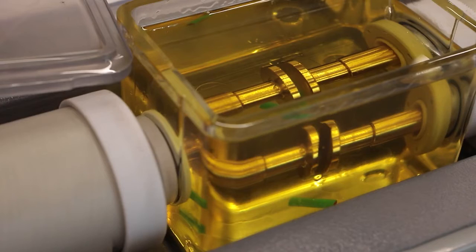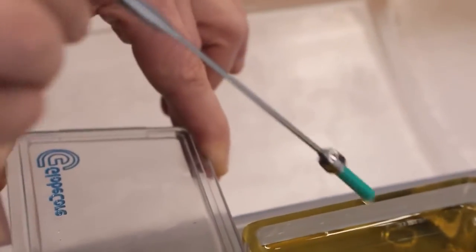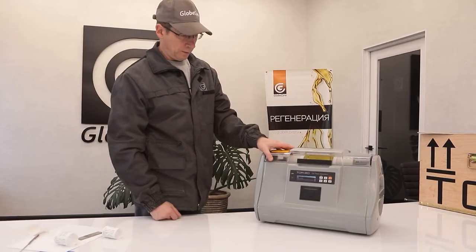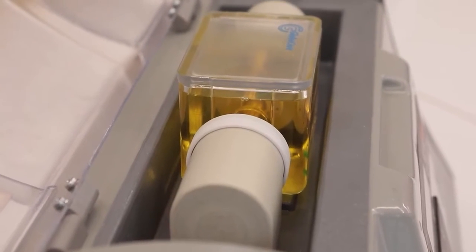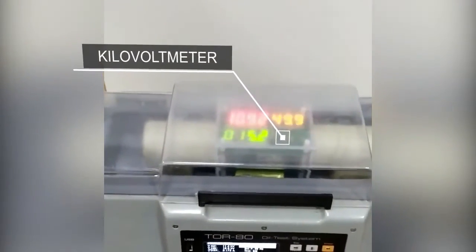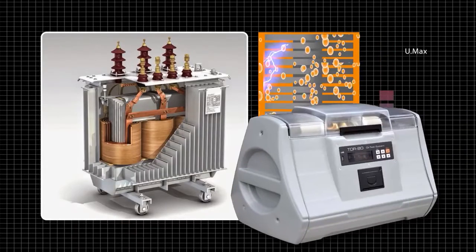Before being sent to client laboratories, all devices are tested for compliance with technical requirements and performance characteristics by testing real oil samples with at least 900 measurements, equivalent to 150 test cycles. The devices are also verified with high precision kilovolt meters. Testing oils with GlobeCore's TOR80 instrument allows for timely detection of critical breakdown voltage drops and a quick decision to change or clean the oil.